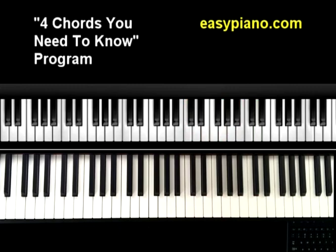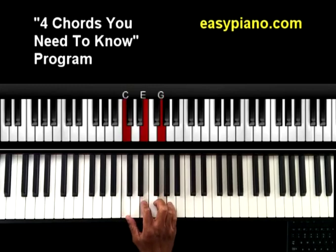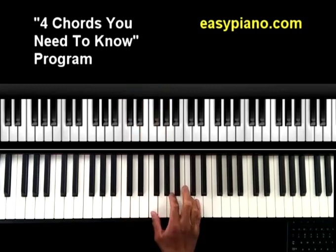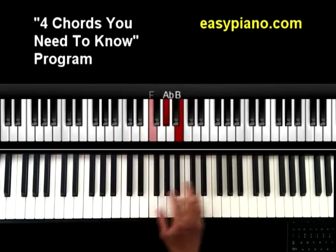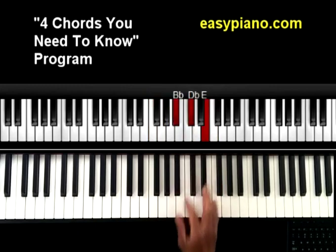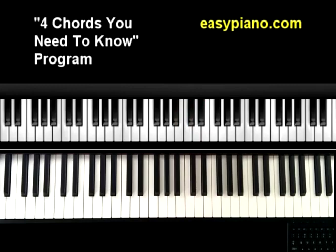If you're not familiar with all of those major chords, check out my program Four Chords You Need to Know. In that program I take you through the major chord, the augmented chord, the minor chord, and the diminished chord in each key. As you practice things through the cycle of fourths, it gives you an interesting sound that's easy to remember, so when you're practicing and hit something wrong, you'll know it right away and be able to correct and adjust.